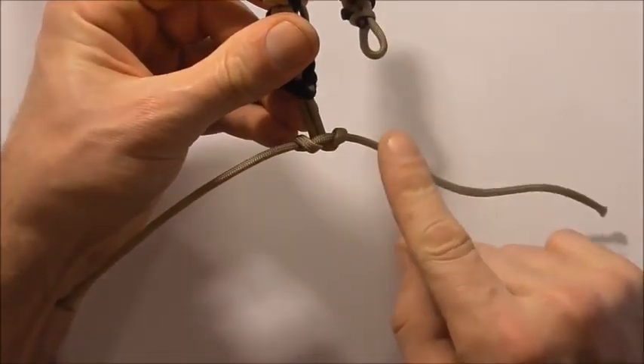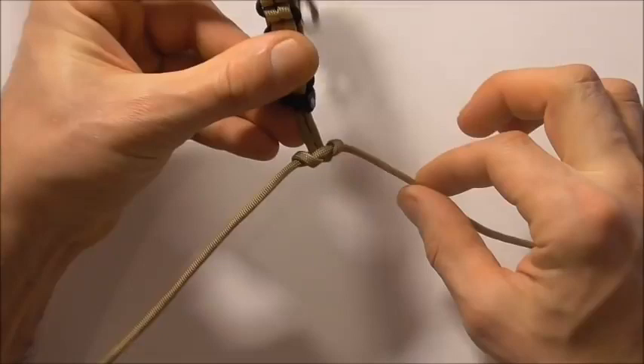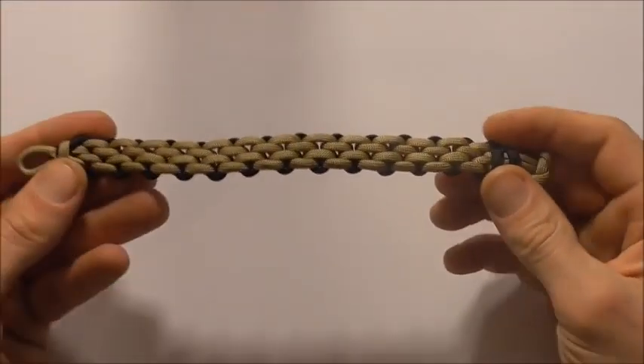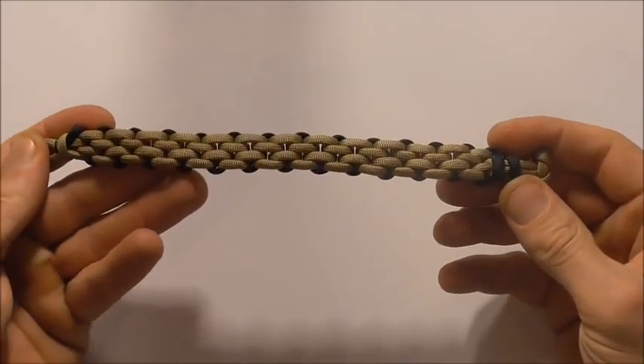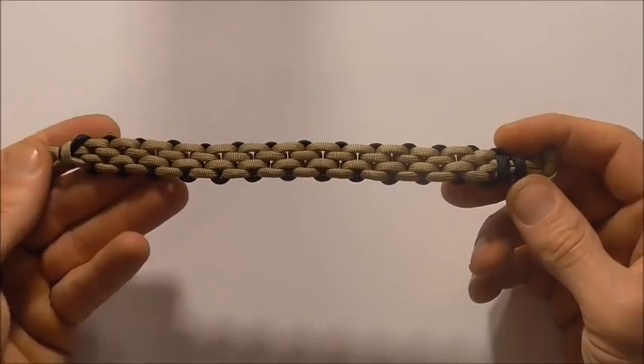Now we just need to cut and singe these excess pieces off and we are finished. Here it is with the button cleaned up — you just need to flip it over to reveal the brickwork pattern. And there it is. Thanks for watching and thanks for sharing. I like you all and I will see you on the next video.